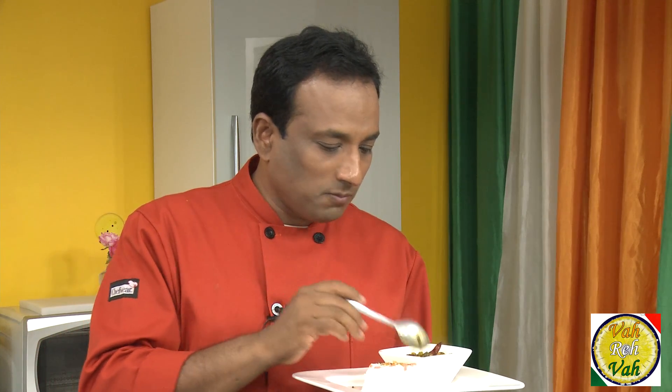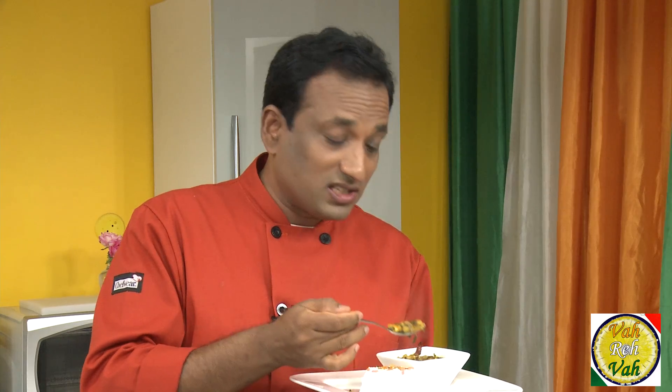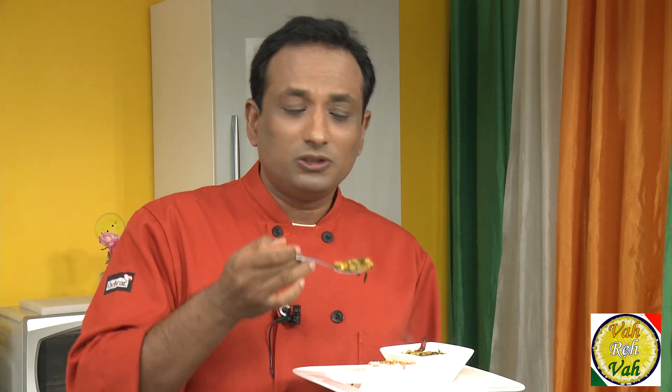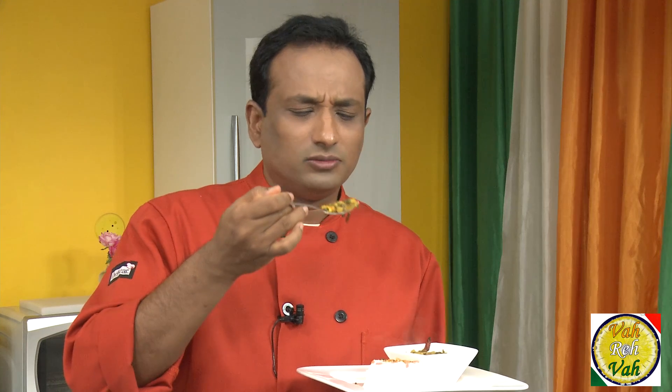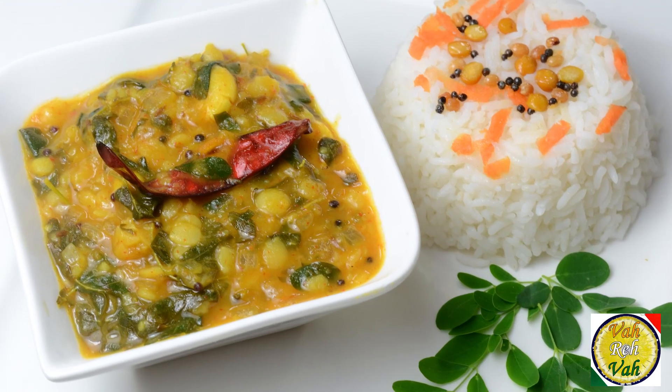This is good — once you add nice garlic and a little bit of tamarind juice, it totally enhances the dal, and the leaf too. Wonderful!